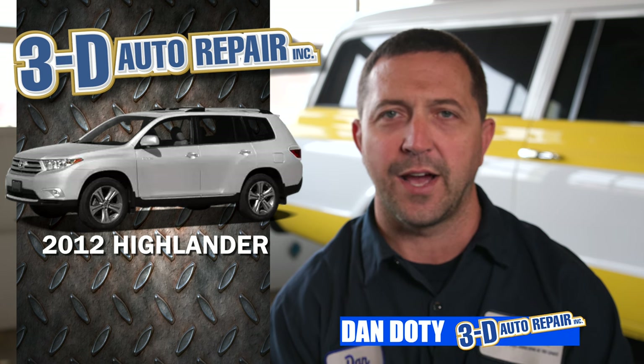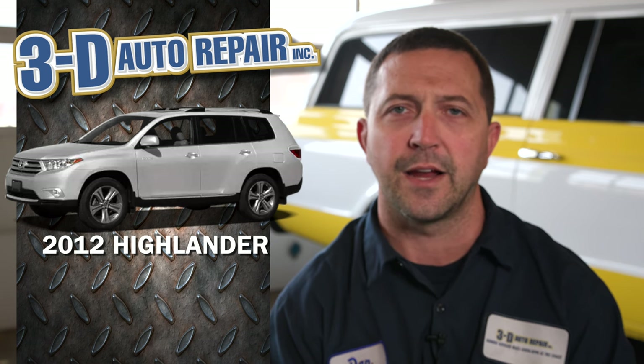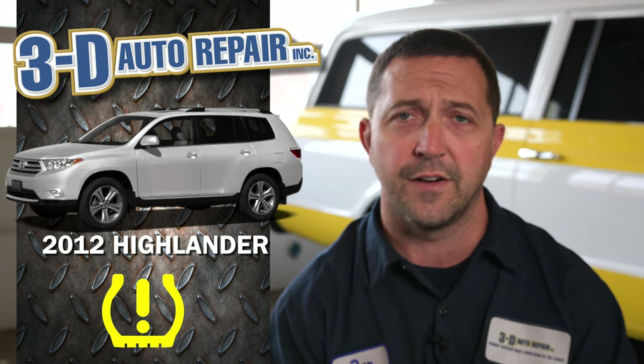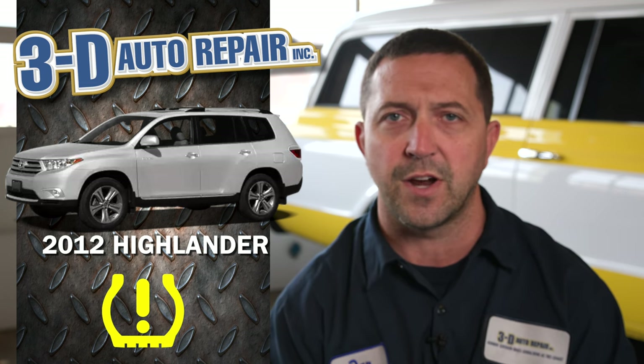Today we're looking at a 2012 Toyota Highlander. The customer called and said they were concerned because intermittently they were getting a tire pressure monitor light on the dash. Sometimes it would flash and then stay solid. They'd shut the car off and then it would go away, and it wouldn't come on for a day or wouldn't come on for 20 or 30 minutes of driving.